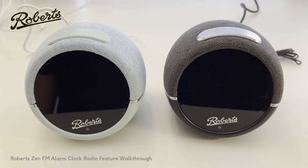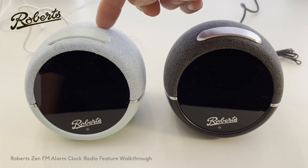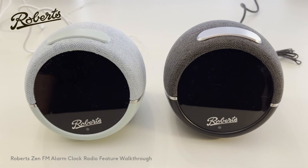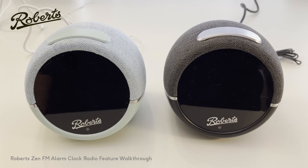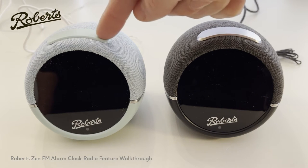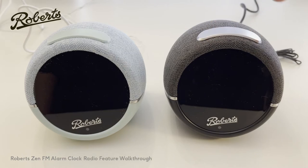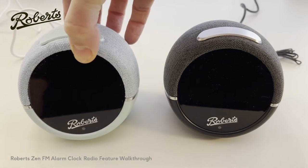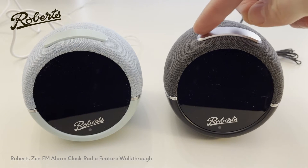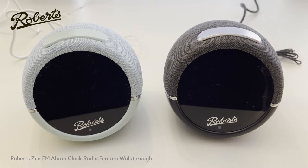Hello and welcome to this walkthrough of the Roberts Zen. Roberts has two types of product: the Zen and the Zen Plus. The Zen Plus has a few more features. You can tell which one you have simply by looking at the colour of the main button on the top. The Zen has a body-coloured button — in this case duck egg — and the Zen Plus will always have a silver button. Check the link in the description if you have a Zen Plus, because we'll also be doing a video to take you through the Zen Plus.